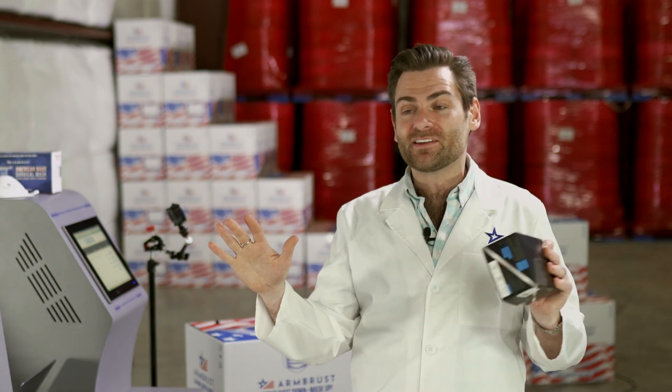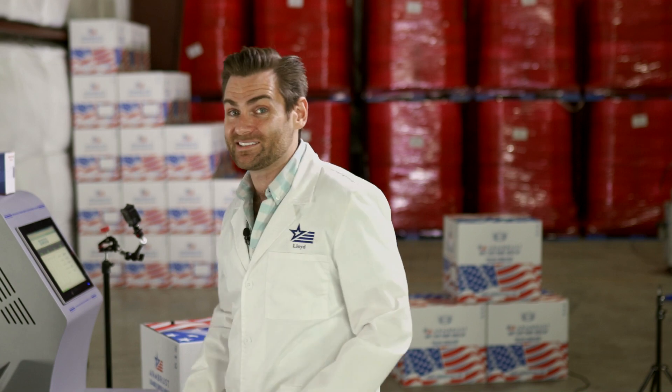Thanks again for watching. It would help us a lot if you found anything useful about this — even if a joke Horacio made was funny — if you could like and subscribe, I'd appreciate it and stick with us. We've got about 5,000 more masks we need to test because we bought all the masks on Amazon. Thanks very much.